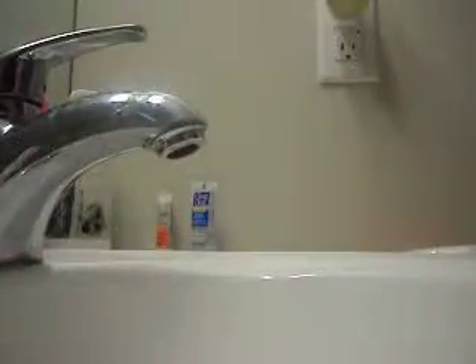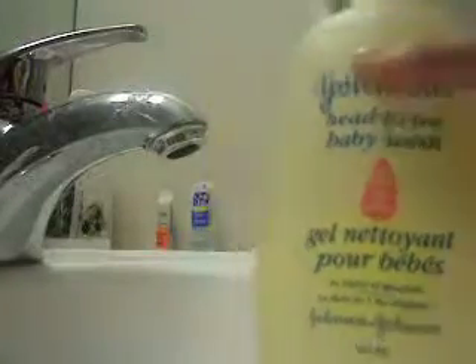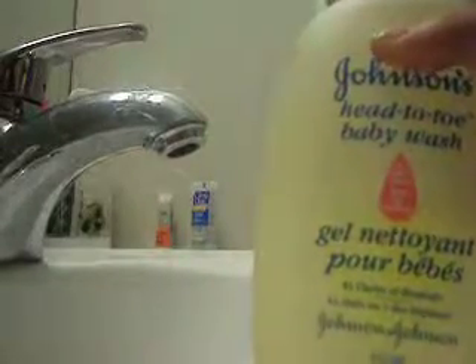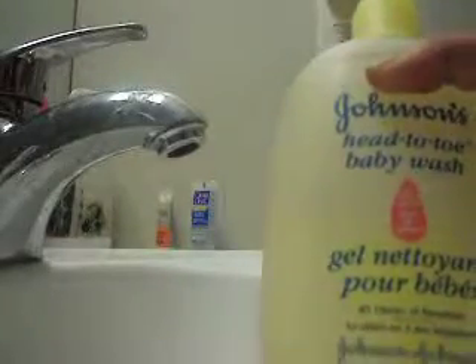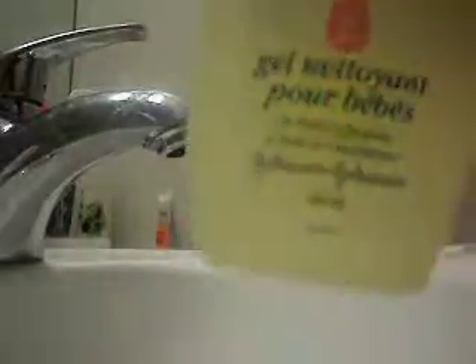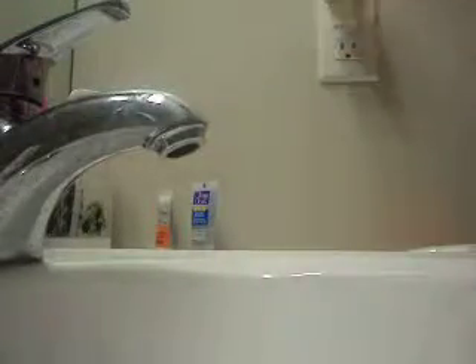Now I hope you guys can see this. So what I use is Johnson's Baby Wash Shampoo Conditioner — this is what I use for my brushes. I'm going to start off the water and I'm going to start off with my stippling brush.